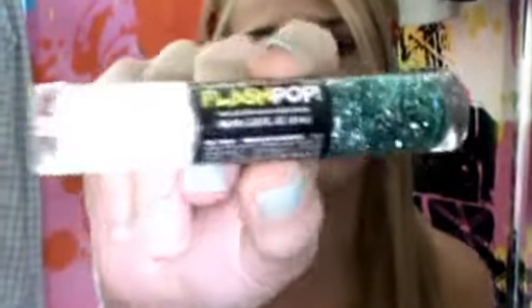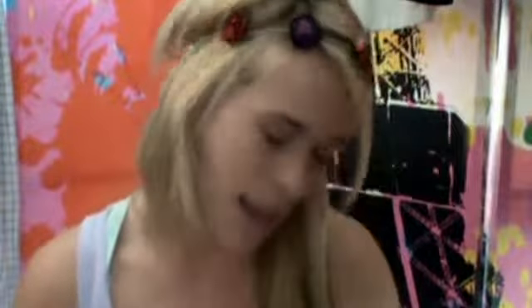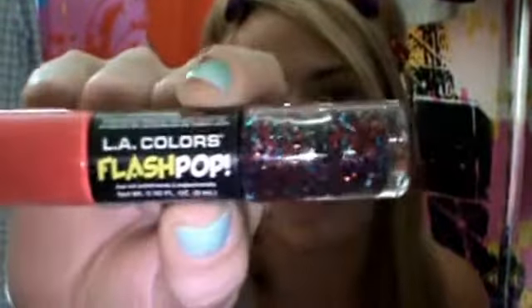I just want to show you the LA Color nail polishes — I think they're really cool. They were at my local dollar store for $2, and since they were so cheap I couldn't resist. So the first one is called High Beam, and this is what it looks like — it's white with blue sparkles on the other side. I thought that one would be really cool.